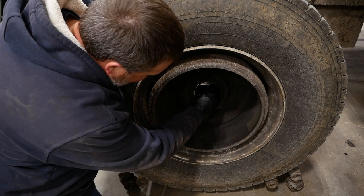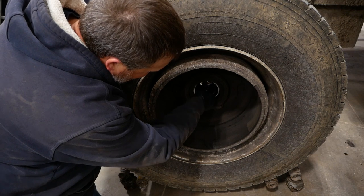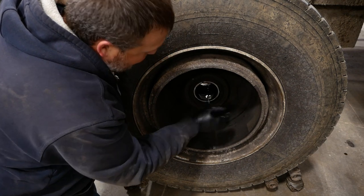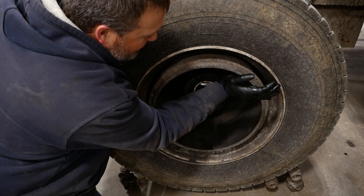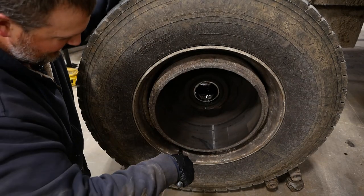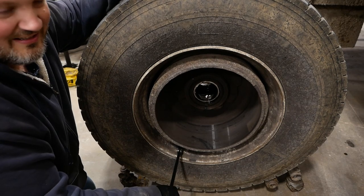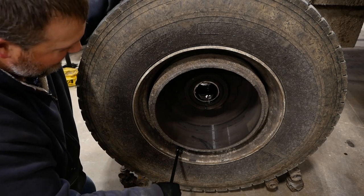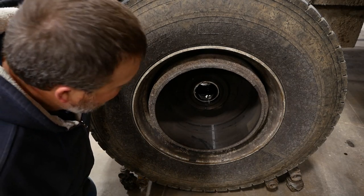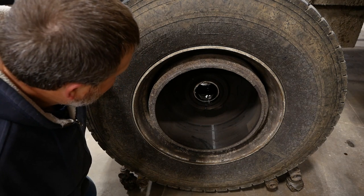I was just about to pop that seal, but the bearing doesn't sound too bad — I don't hear any rumbling. I think I may have accidentally found the problem. I bumped the drum — check this out — the lug nuts came loose. I believe we're barking up the wrong tree here. Go ahead and put that wheel back on; that's not the problem.